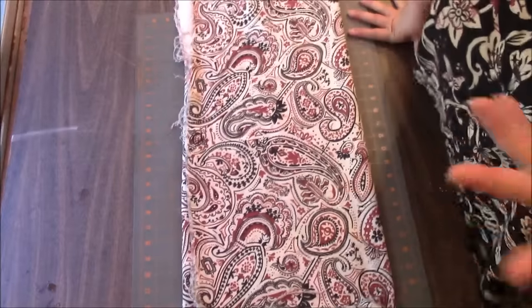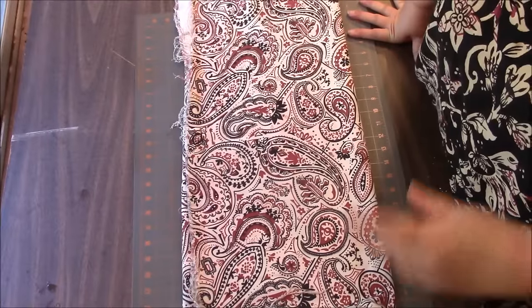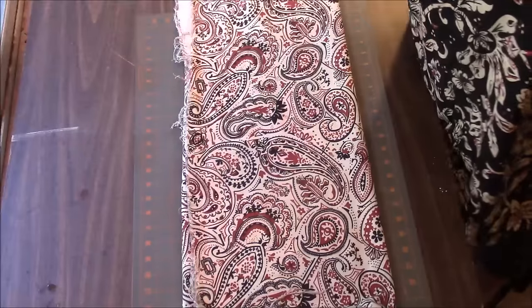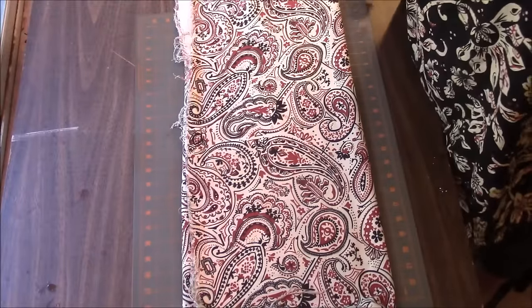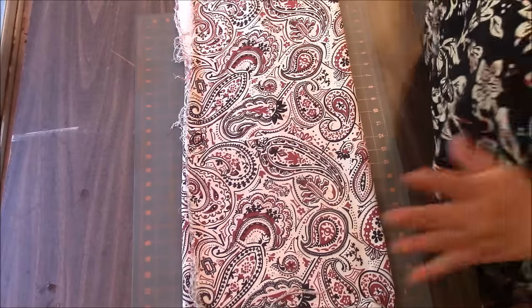Let's just get started! I'm going to try this side angle — I don't know if this is going to work for us, but it's the best angle for me because it gives me the freedom to cut. I'm trying to use a different tripod that can stay right here on my sewing table, so let's just see how this goes.